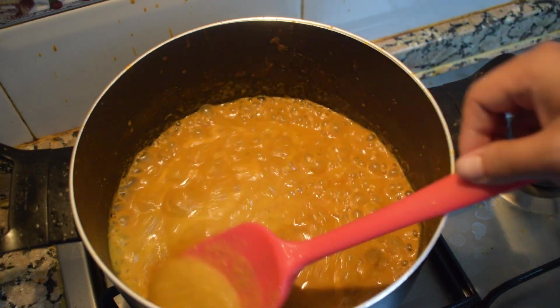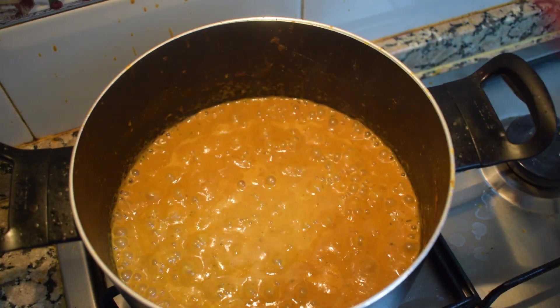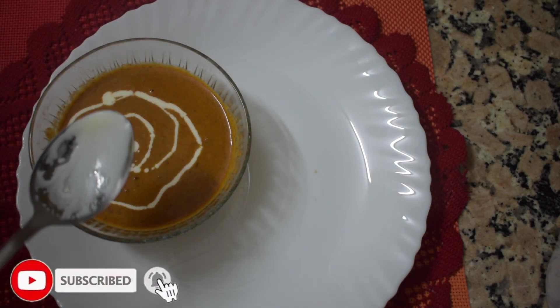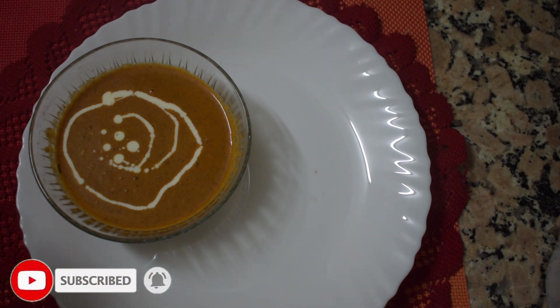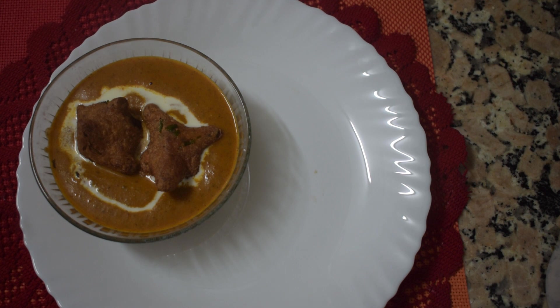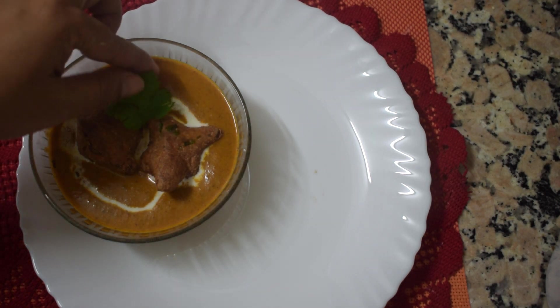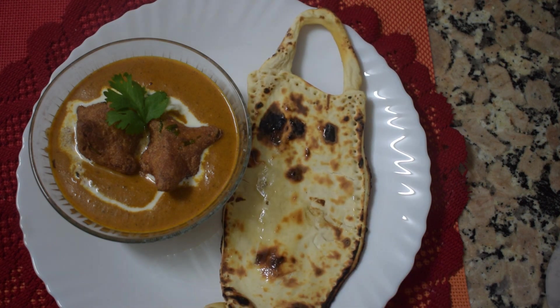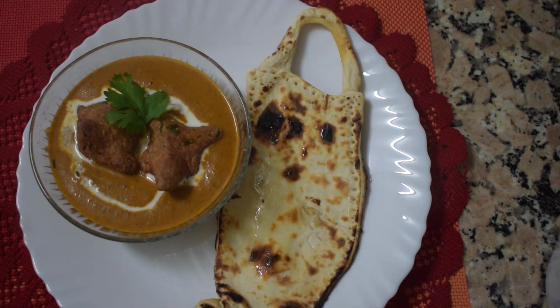Once the gravy reaches your desired consistency, put out the flame and serve it in a serving bowl with a little bit of cream. Add the paneer koftas and garnish with some cilantro, and eat it with some naan.